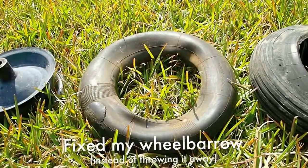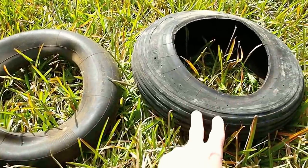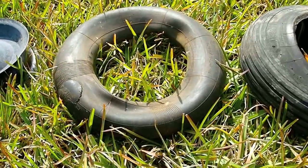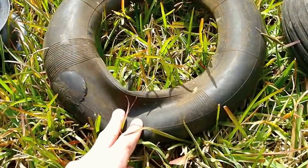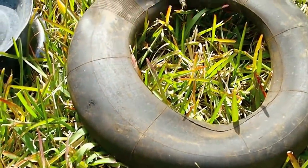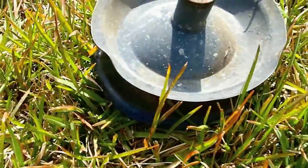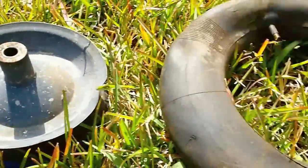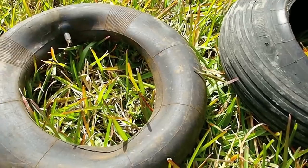I want to show you something - this wheelbarrow tire assembly here. What would the typical person have done if they discovered that their inner tube was too punctured to patch, and also the wheel itself was dented? Would they have thrown away the entire wheelbarrow? Because they're so cheap to get nowadays - only 50 or 60 bucks for a brand new, shiny, freshly painted one.